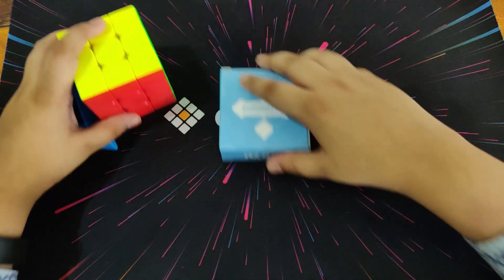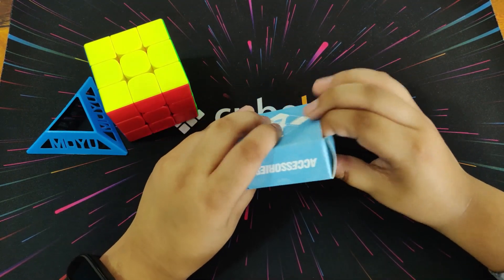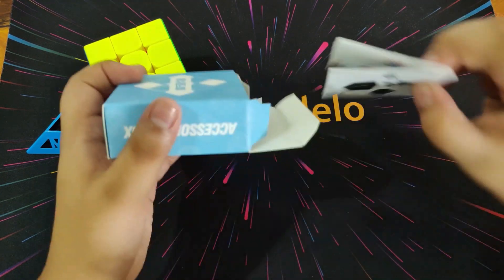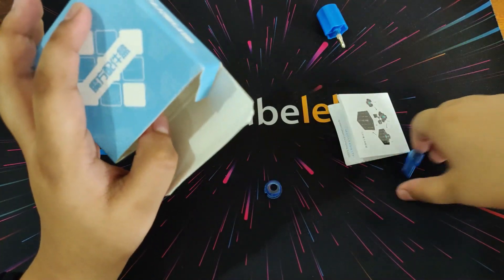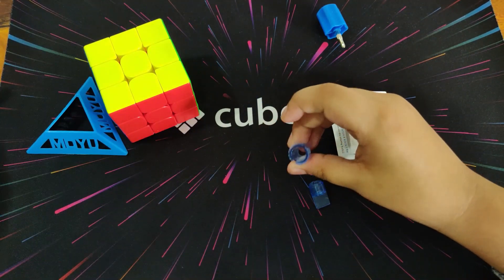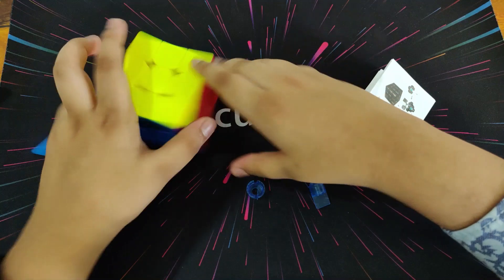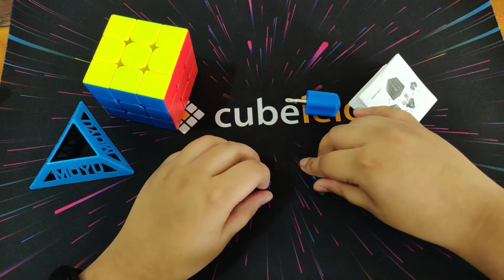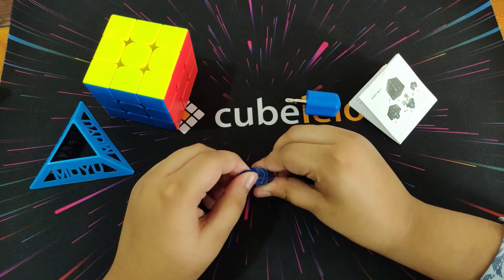Now let's look at the accessories box. Inside we have an instruction manual, a screwdriver, a tensioning tool, and an extra piece that goes inside the screw. You open the center cap and use the screwdriver to unscrew it. The tensioning tool goes in here and then you turn it.